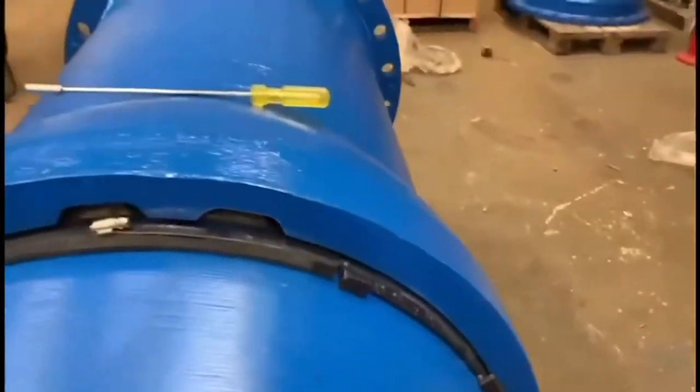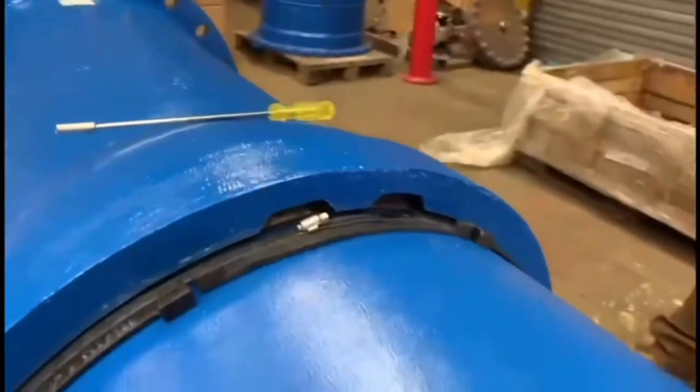After full fitment, the pipe can be pulled back slightly to fully engage the restraining mechanism, and deflection can be applied thereafter.